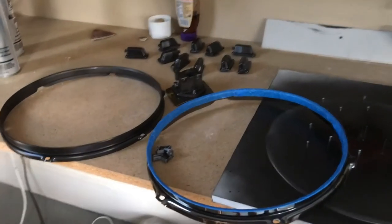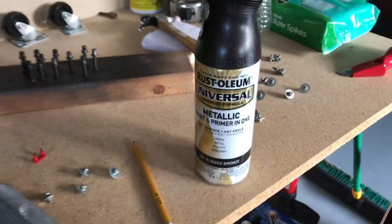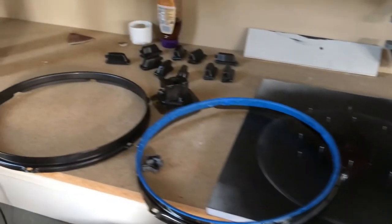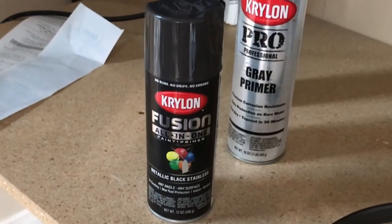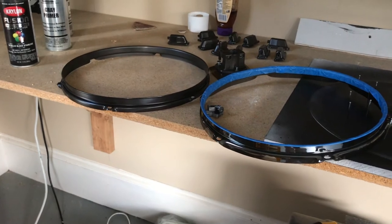I went ahead and went with the Rust-Oleum oil-rubbed bronze — that was the one I decided to do. I know that I didn't think that matched as well, but truth be told, neither one of them really matched, and the real reason was it just went on so nice and smooth — no drips, no bubbles. The Krylon, on the other hand, gave me all kinds of trouble. When it comes down to it, I'd rather have it nice and smooth.